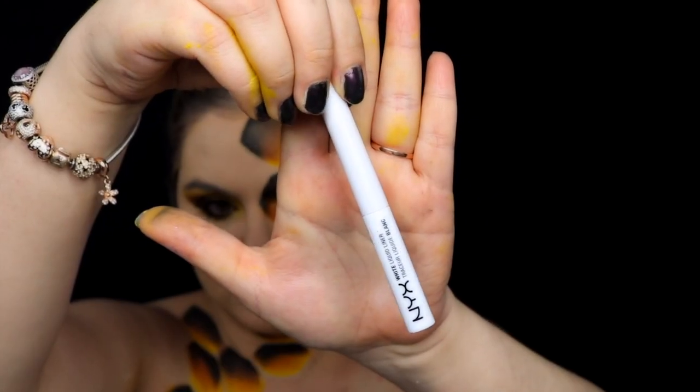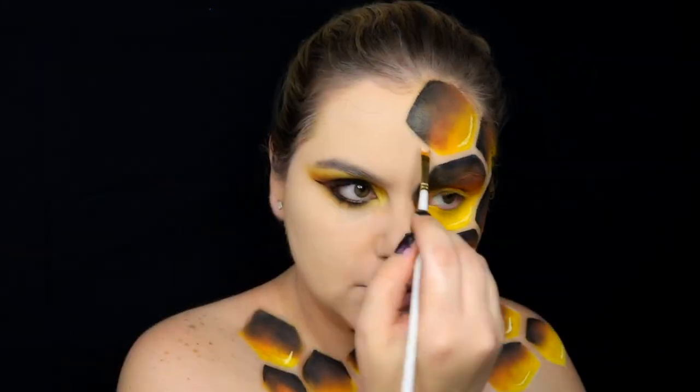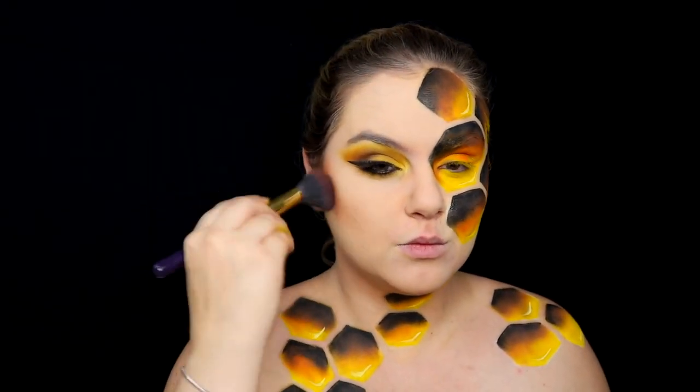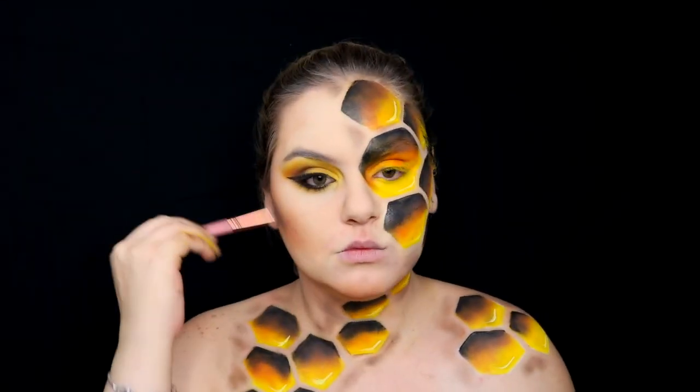With this liquid eyeliner I'm going to add some light into the hexagons. Now with a brush and my foundation I'm going to define all the light corners and the inner lines of my honeycomb. I'm also going to contour around my face and around the honeycomb with dark eyeshadows — the brown and orange ones.